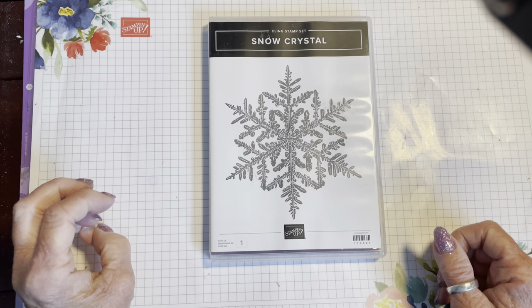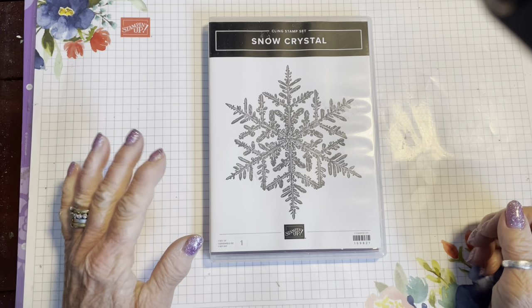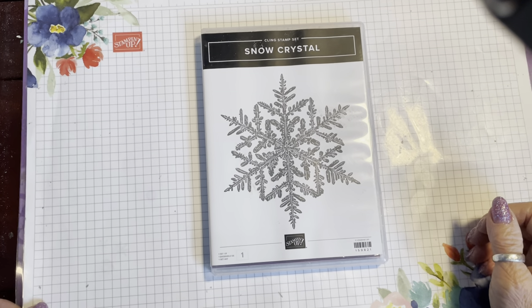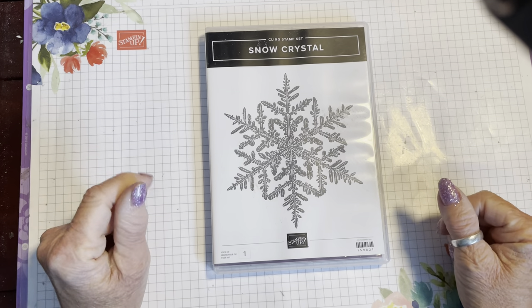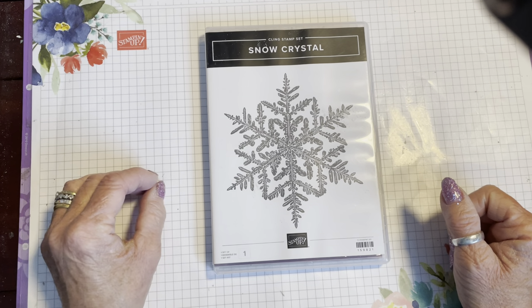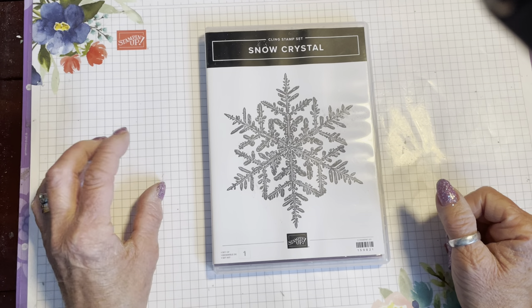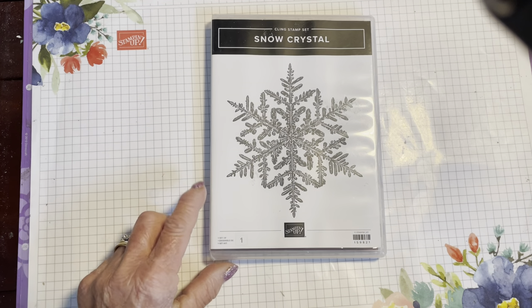Hi everyone, welcome back to the Crafty Yellow Camper. Today I'm going to show you a technique that I saw Sarah from Head Office do on one of the Stampin' Up videos. She used some pre-cut craft leaves to do this, but I thought it would be a nice technique to try and do a card front with. Without any fuss, let's get started.